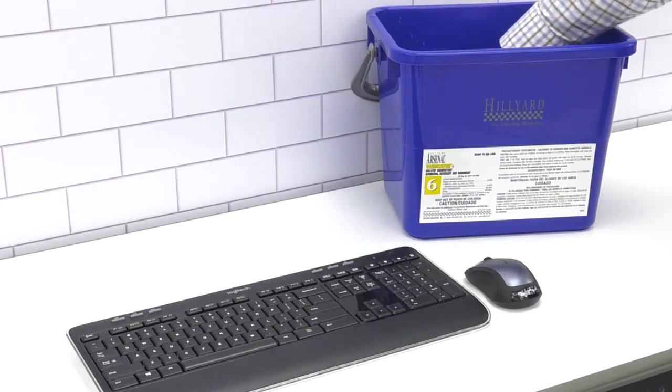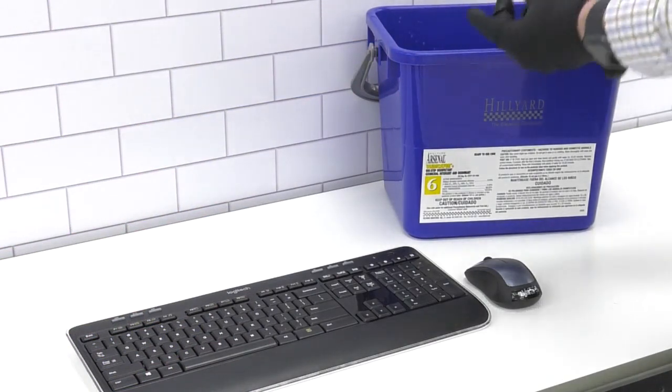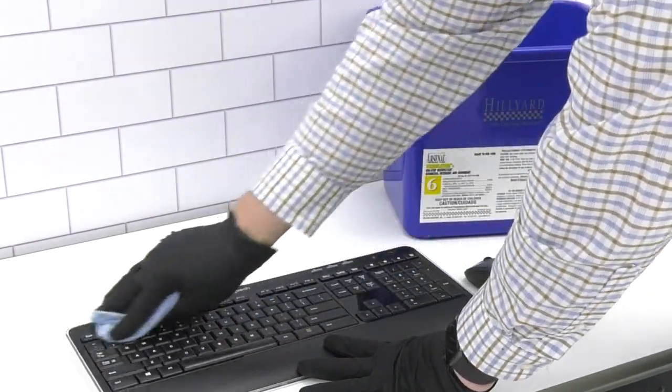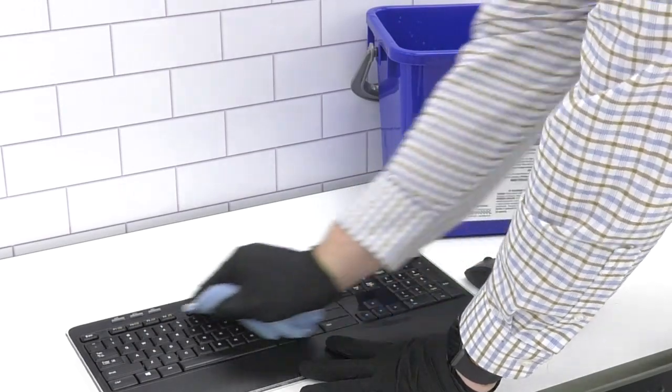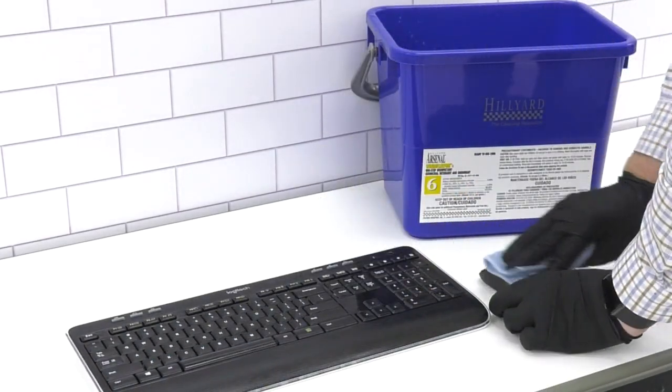To prevent over-saturating a computer keyboard and tracking mouse, use a disinfectant-dampened microfiber from a charge bucket to wipe down the keyboard and mouse. Wipe the surface a second time if it starts to dry before the required wet dwell time has been met.